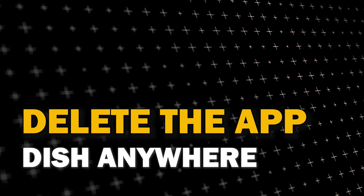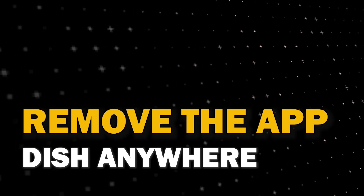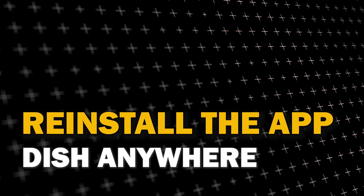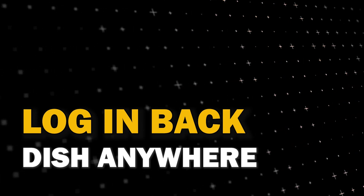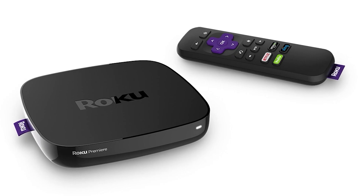Try deleting Dish Anywhere on your TV. Go to wherever the apps are located on your system and remove the app altogether, then reinstall Dish Anywhere again. After you reinstall it you might have to log back in with all of your credentials, but hopefully this will work.